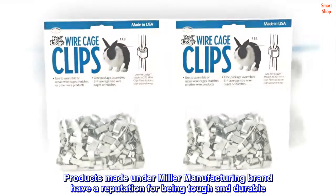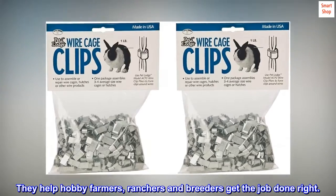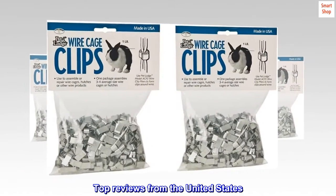Products made under the Miller Manufacturing brand have a reputation for being tough and durable. They help hobby farmers, ranchers, and breeders get the job done right.